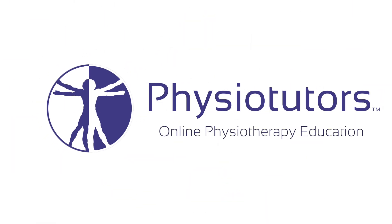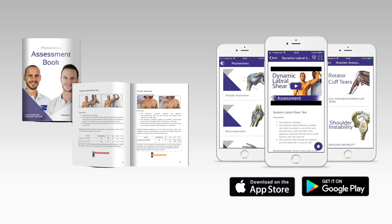In this video we are going to show the Mutless test, or knee flexion test, for Achilles tendon ruptures. Get our very own assessment ebook and mobile app — links are in the video description. Hi and welcome back to Physiotutors.